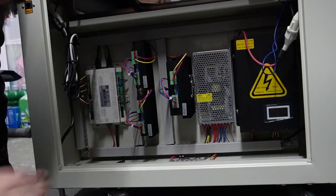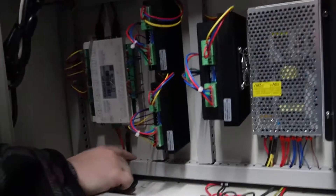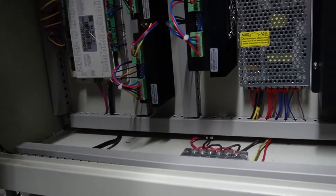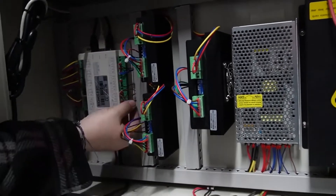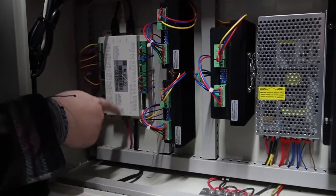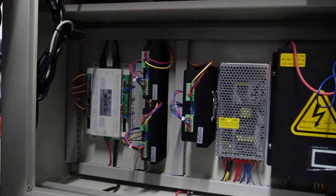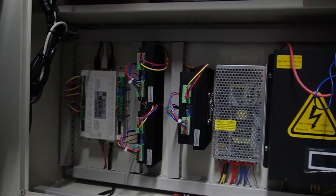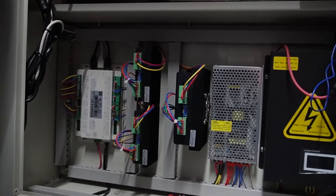Everything's pretty well hidden in here and I've got tracks on everything, so not exactly sure where things are going. Everything's using the same wire pattern — it's all brown, black, and blue. My guess is it has something to do with this particular box because that's your control box, and then you've got your motors, power supply, everything else in there. It's just going to be figuring out which one it is.